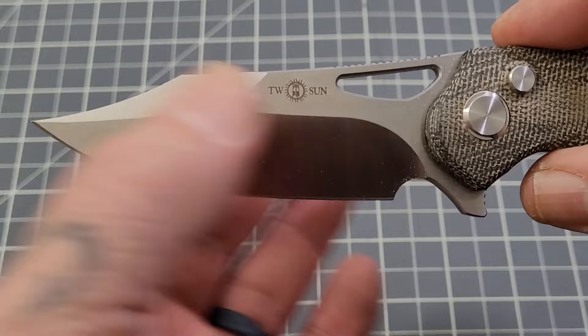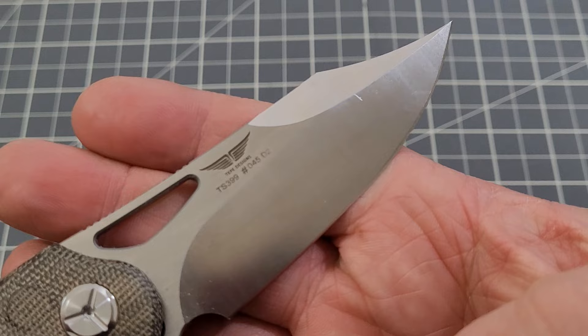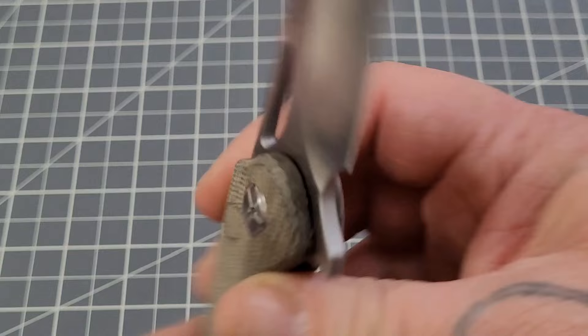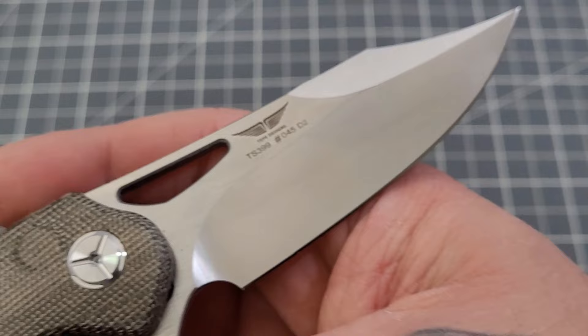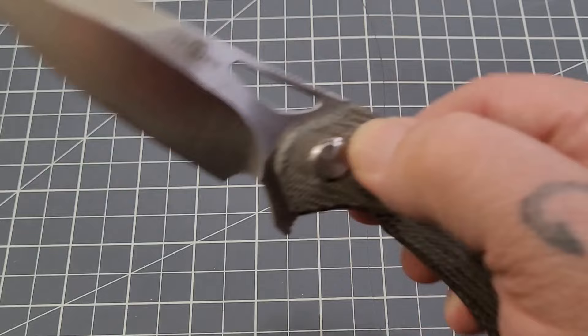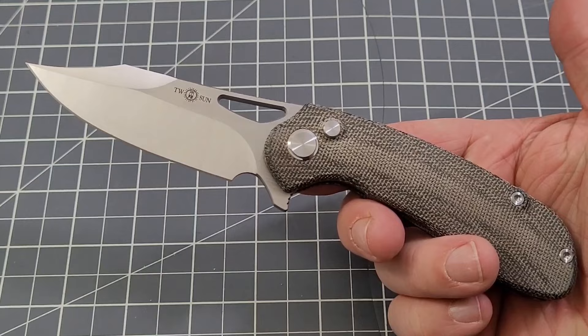It's kind of a clip point but it definitely has a swedge on it — look at that, goodness gracious. Tucson logo right there, D2 blade steel, and it says TS399. I forgot to ask Casey how many of these were made because this one says number 45, so they are numbered. Not sure how many were made — maybe I'll ask Casey and pin a comment.